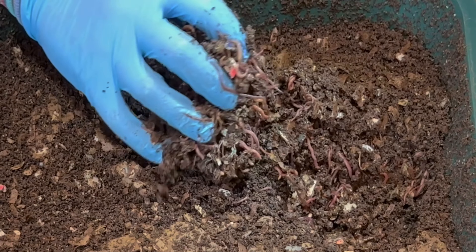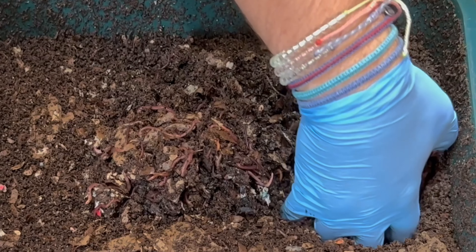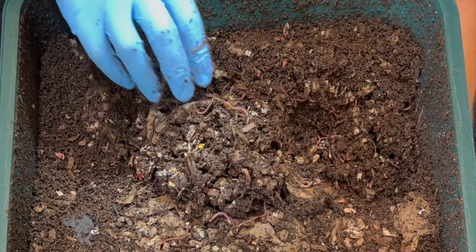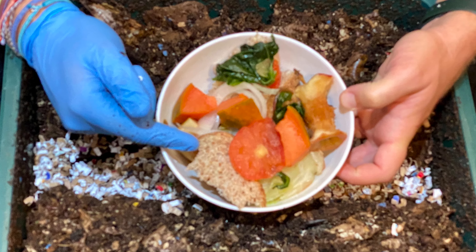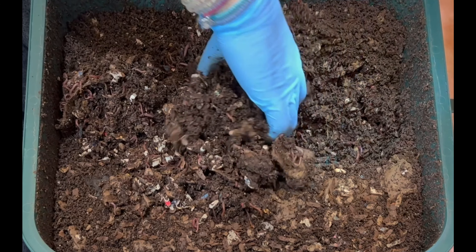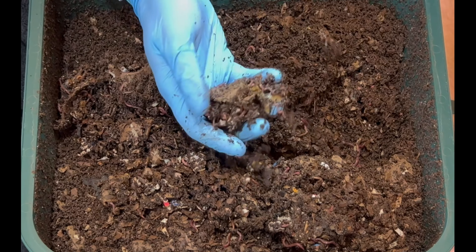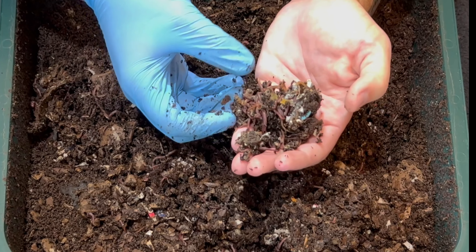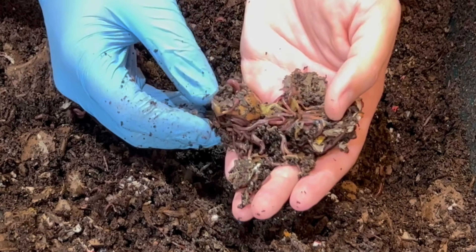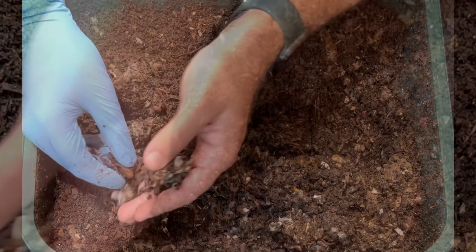It feels just ever so slightly warm. Nine days in and they are still attacking the feeding — it was a pretty decent one: bread, lettuce stock, apples, papaya, onions, and we added some extra bedding too. Just tons of worms feeding, probably on apple. Here's the apple top — they've gotten a good portion of it.